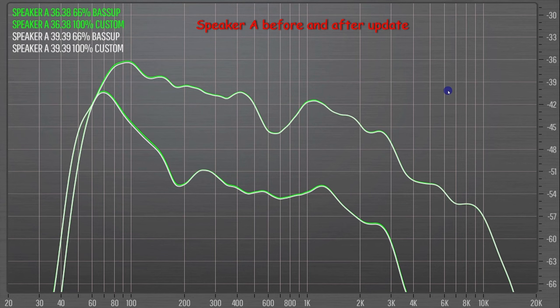So here are my frequency response measurements — playing a track before and after the update and measuring. Has anything changed on any of these three Motion Pluses? Speaker A, before and after the update: to all intents and purposes, that is exactly the same. But if you're being really picky, you could argue before the update there was a tad, a smidgen of more bass. But you have to declare that as no change before and after the update.